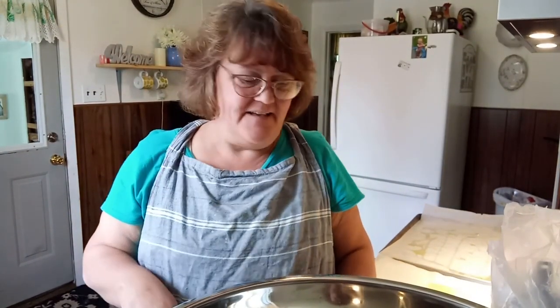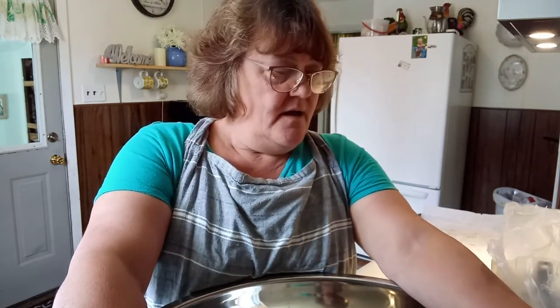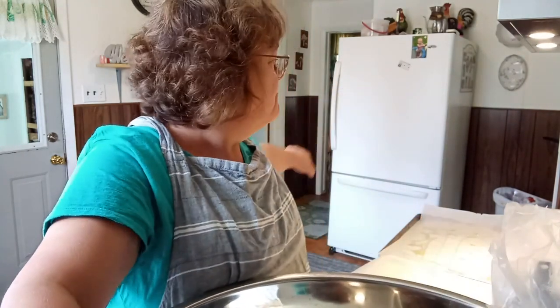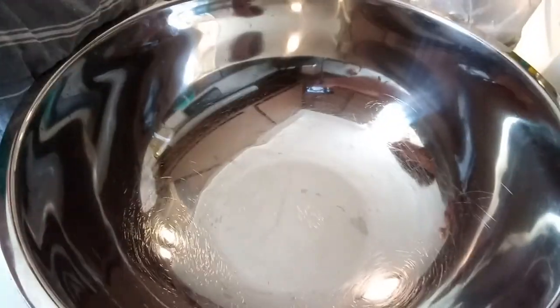Hello friends, welcome back to my channel, I'm Renee. I got chicken leg quarters at my local butcher — they were on sale for 69 cents a pound, so I took advantage and bought 10 pounds of them. I thought I'd do an oven fried chicken for the freezer. Some of these are going to go for TV dinners and we're also going to have some for dinner tonight.